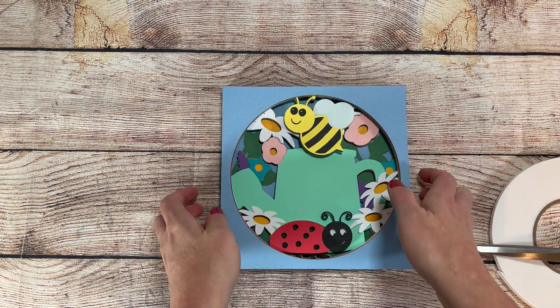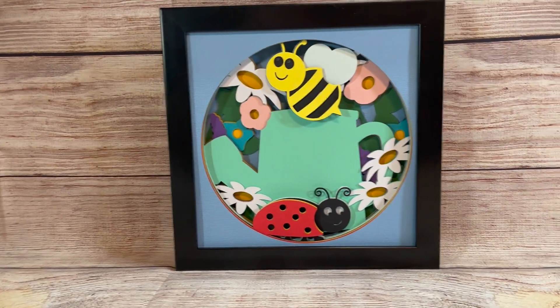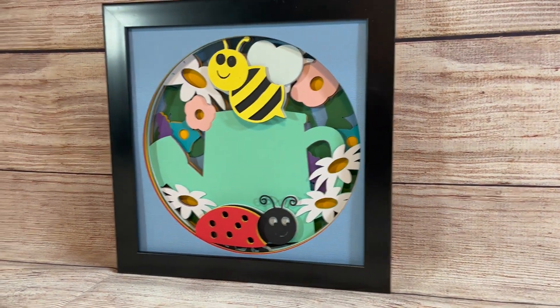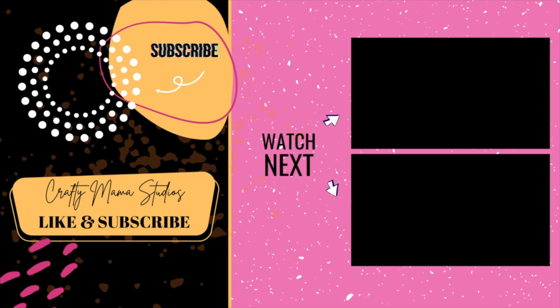And there you have it! An adorable spring shadow box perfect to brighten your day. Did you know you can sell projects you make with my files? They're great at craft shows! And make sure to click the bell to be notified when I create new projects!